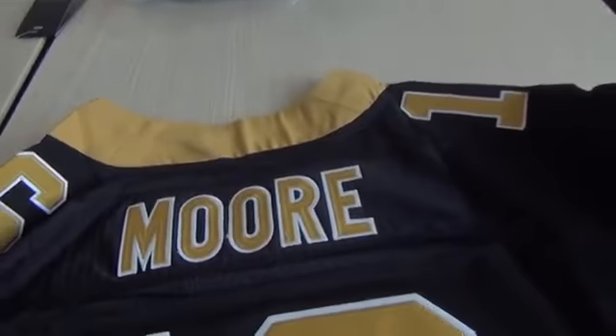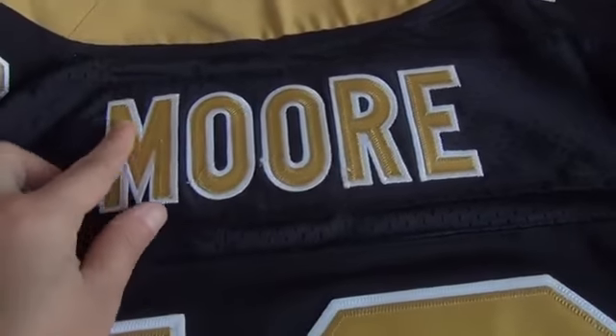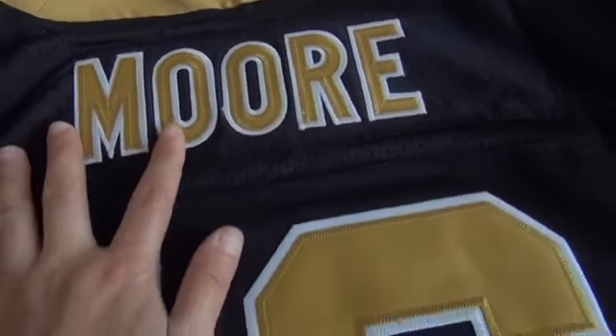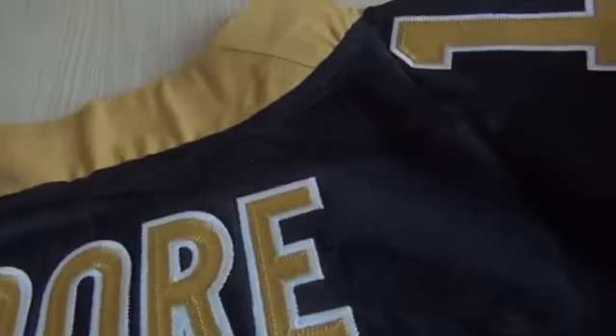Now let's see the back. The player name is stitched, and the number is also stitched on the back. The upper area is mesh — maybe you can't see it clearly, but it's mesh. Arm to arm is mesh, and the below is mesh also.